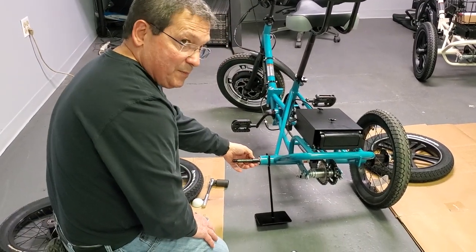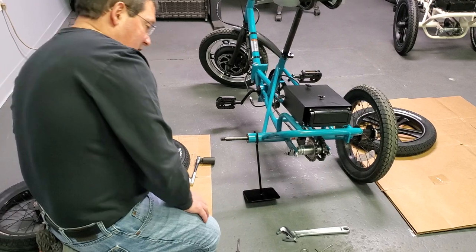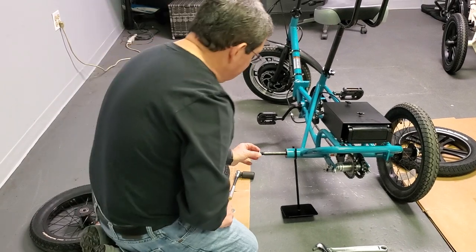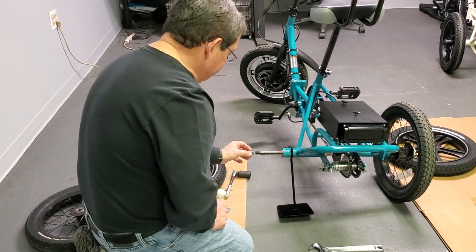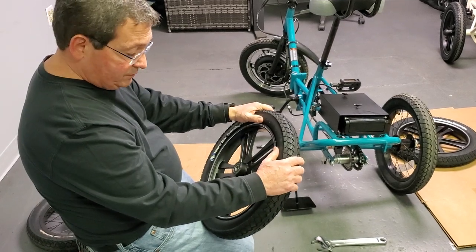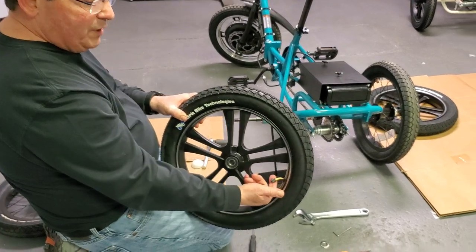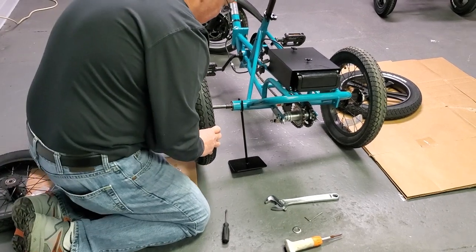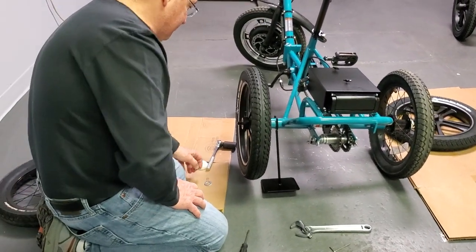Now here is a black spacer — this black spacer also comes off. Take one of the washers that came with the mag wheels, slide it on, then slide on the spacer. The way to tell if you have the correct wheel for the correct side is to look at the inflation nozzle — it should be pointing slightly outward. So this one obviously goes on this side. Slide it in; you may have to jiggle or shimmy it.